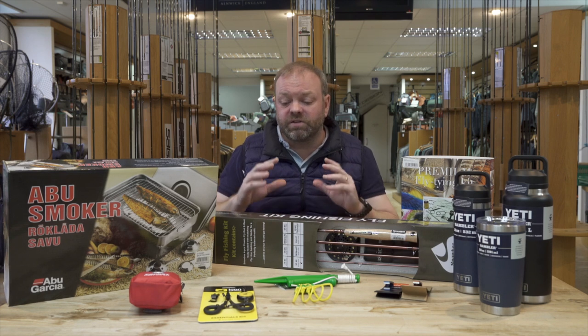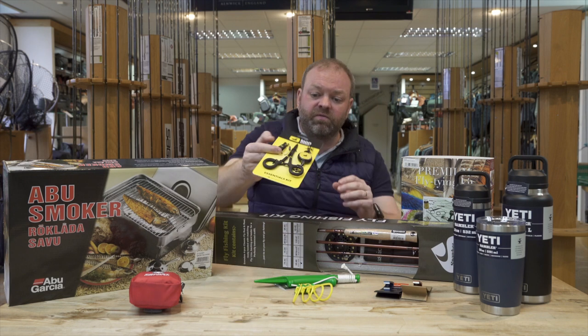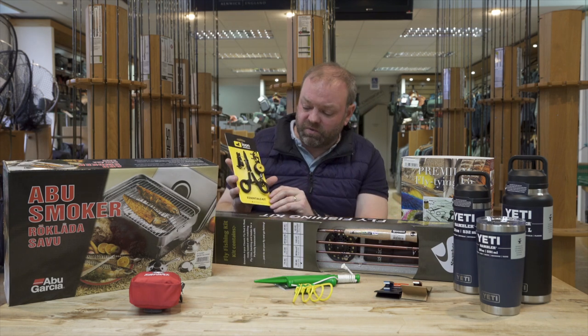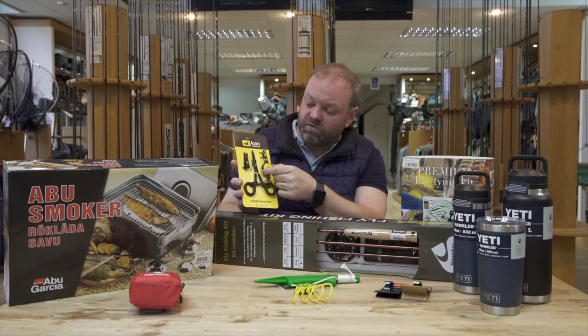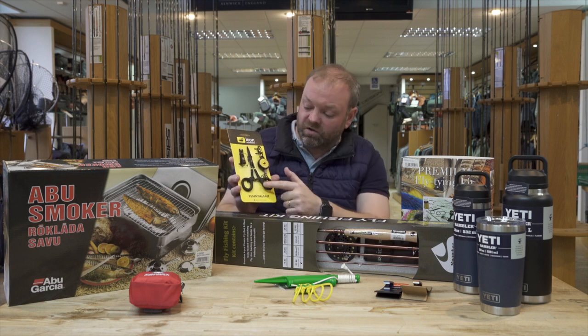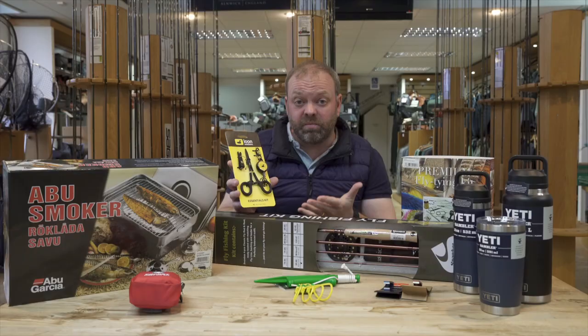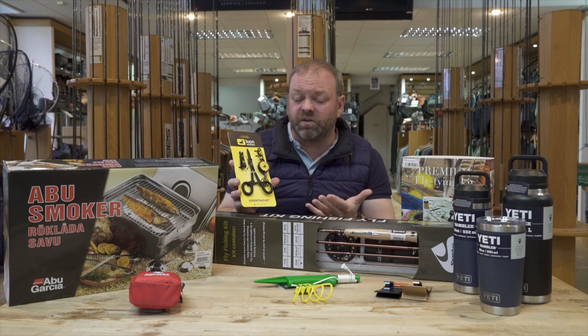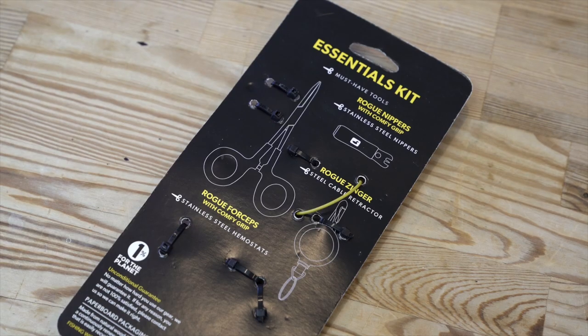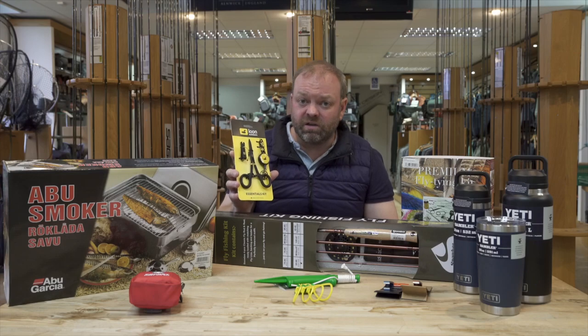There are lots of different snips, zingers, and gadgets out there, but one I'm a really big fan of is the latest release from Loon - their essentials kit. It comes with a really heavy duty zinger, a set of their non-slip easy grip snips, and also non-slip easy grip forceps. You can use the forceps for either debarbing your flies or removing the fly from a fish if you're fishing catch and release. A nice sharp set of snips and a really good heavy duty zinger - it's a great all-in-one kit and a perfect stocking filler for the angler in your life.